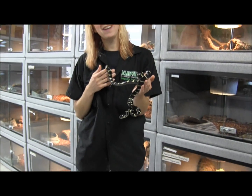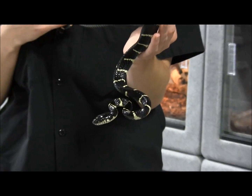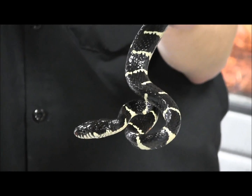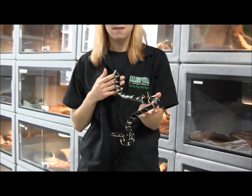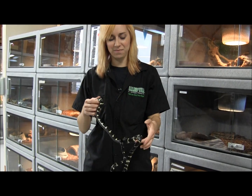They are rear-fanged, which does make them mildly venomous. So if you get bit and they chew on you, you may have a reaction. Everybody does react a little bit differently, so just be aware that you could have a reaction to it.